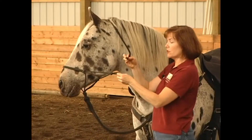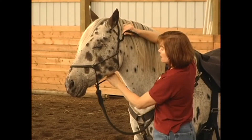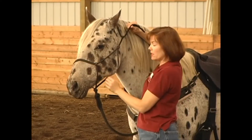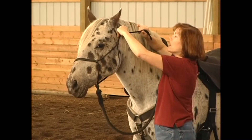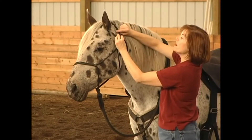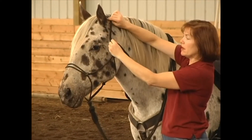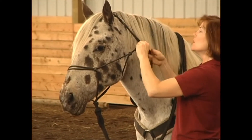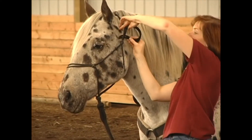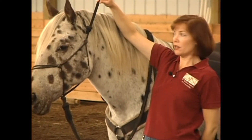Now to tie your rope halter, put your neck piece in your loop and get your knot under the chin, but not real tight — just comfortable. To tie this, you want to tie around your loop, not above the loop. If you tie above the loop, it'll slip and make it loose and ineffective. You want to tie around your loop and then up.